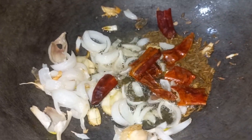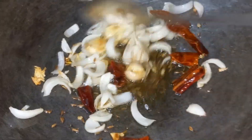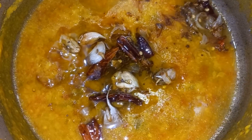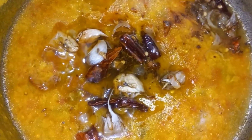Add fresh ingredients, fry it, add some powder, add salt, and deep salt.